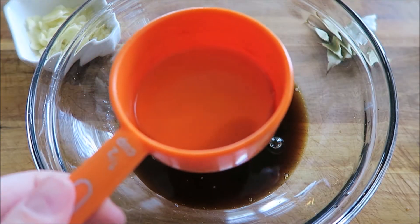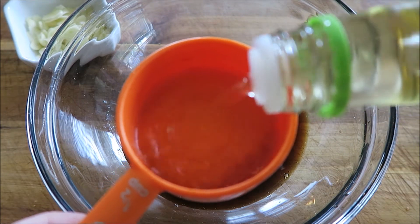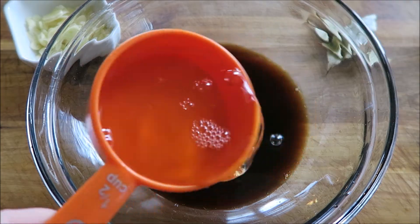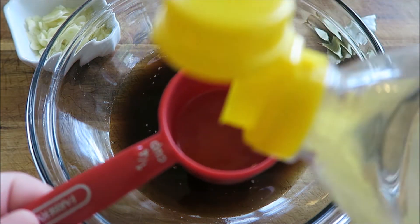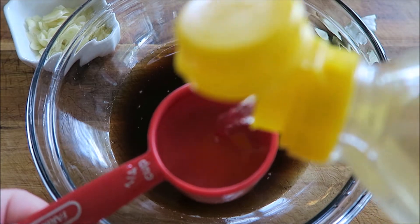Now I'm going in with a half cup of rice vinegar. It's quarantine time, so if you don't have rice vinegar but you have white vinegar, go ahead and use that. Next I'm going in with a quarter cup of mirin, which is like a sweet cooking rice wine. If you don't have it you can leave it out, but I think it adds something really nice to this sauce.